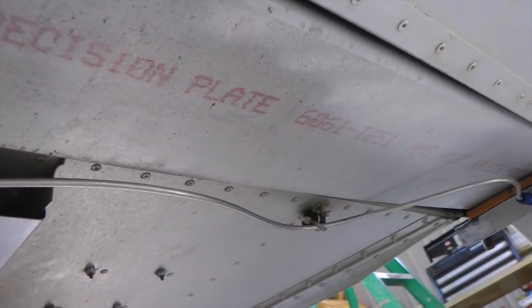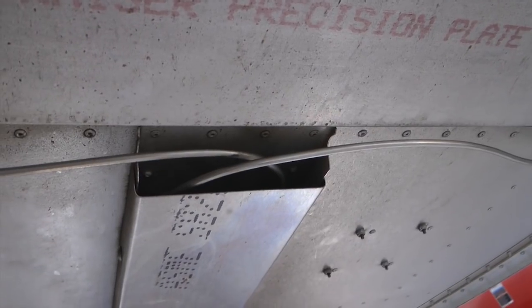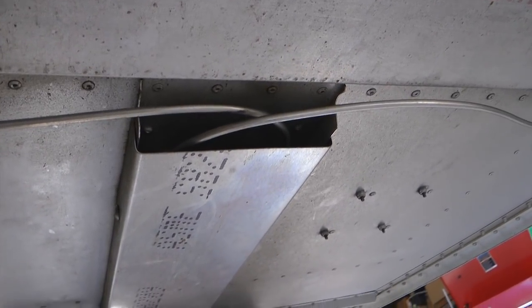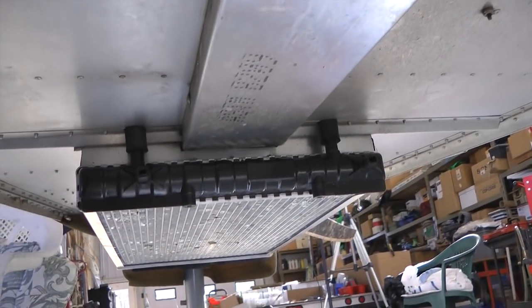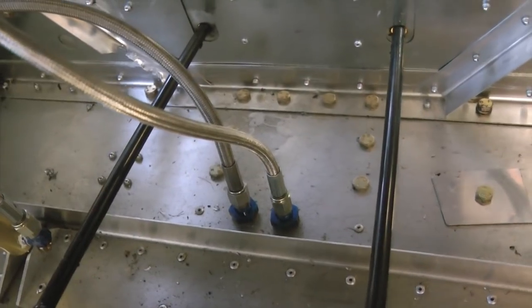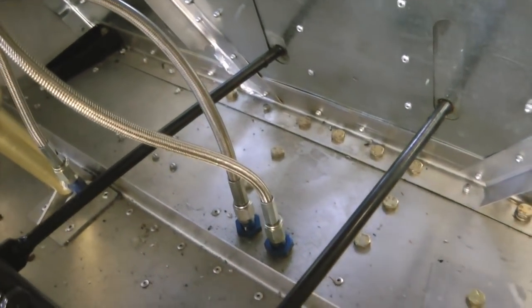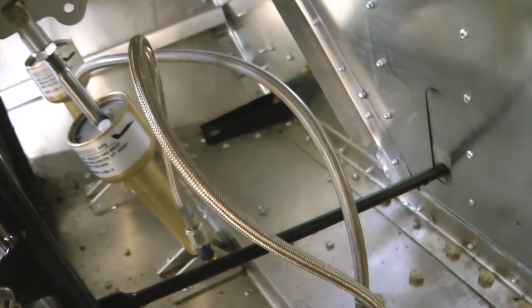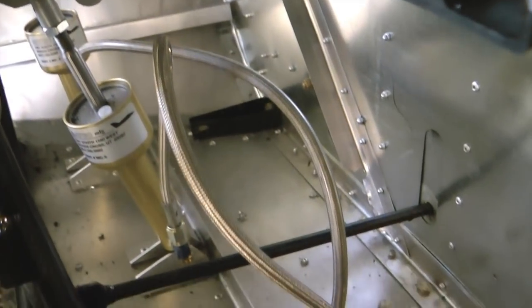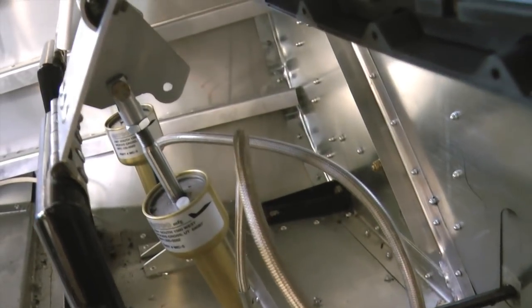The opposite wheel has exactly the same configuration — flexible hose transitioning into Versa Tube. Both lines turn and go forward along the bottom of the aircraft, covered and protected by a cover underneath the radiator. They come up right below where the rudder pedals are located, where a 90-degree bulkhead connector allows transition back to flexible hose, since those connect to master cylinders that move with the rudder pedals.